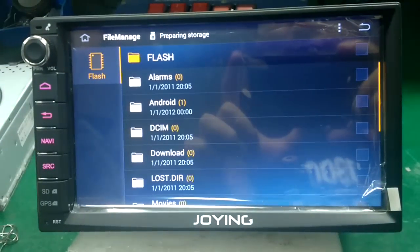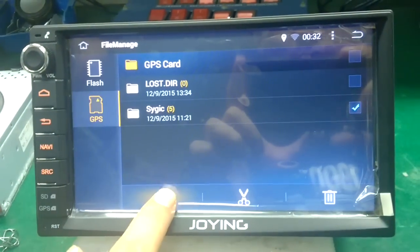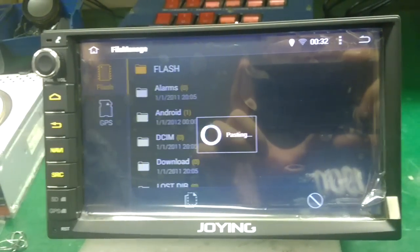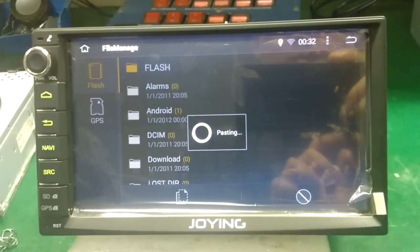Open the file manager. SciGQ, choose it, copy and paste to flash. Please wait five minutes.